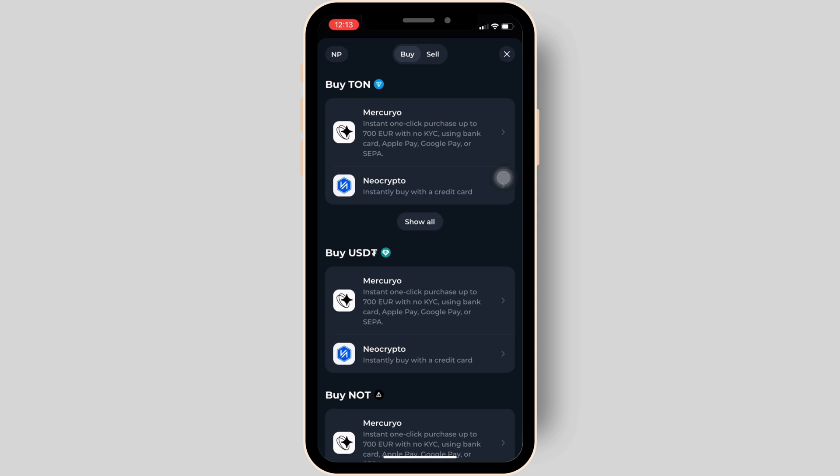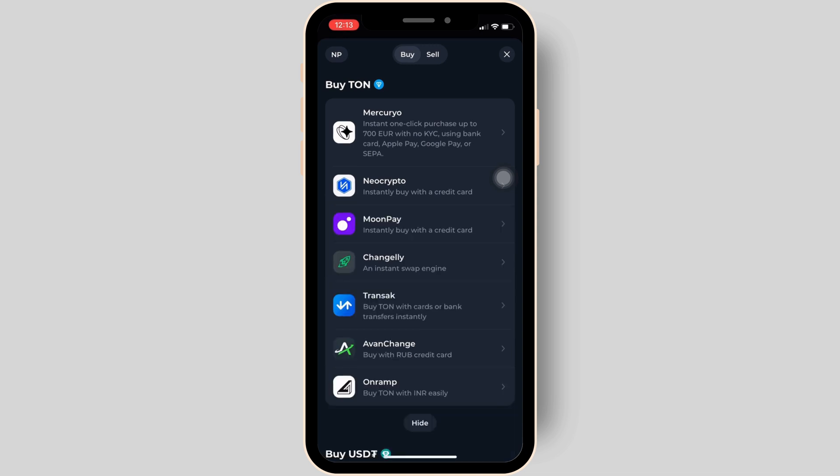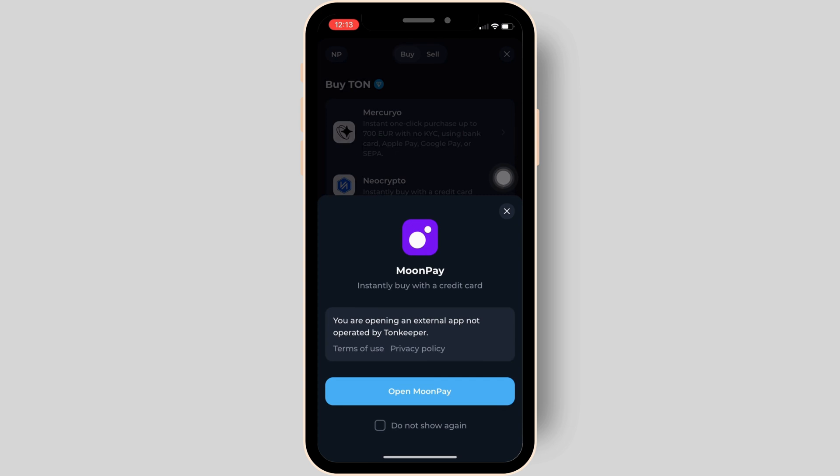At the very top it says "Buy Toncoin" and tons of different providers will be visible to you. You can choose any specific provider — let me tap on MoonPay and click on "Open MoonPay".